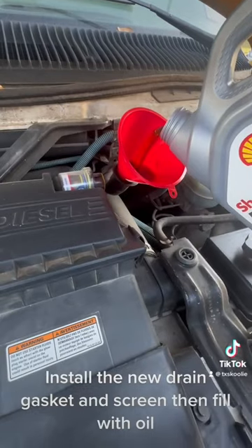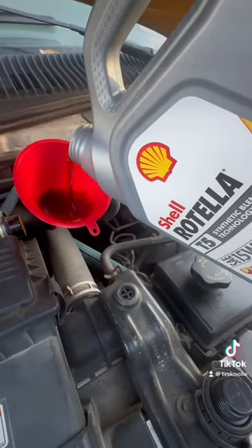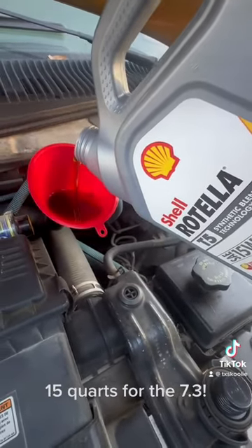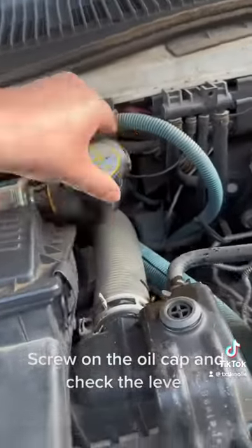Install the new drain gasket and screen, then fill with oil. 15 quarts for the 7.3. Screw on the oil cap and check the level.